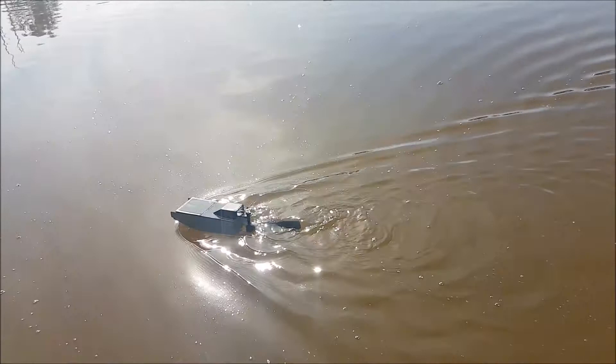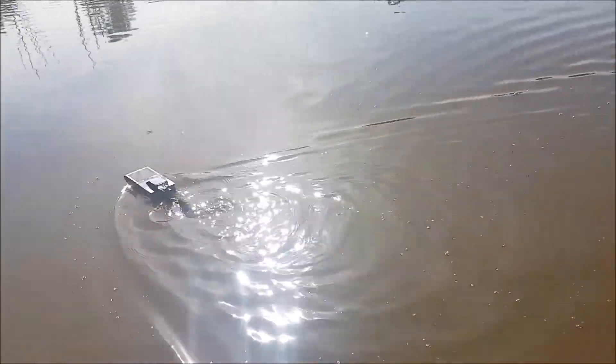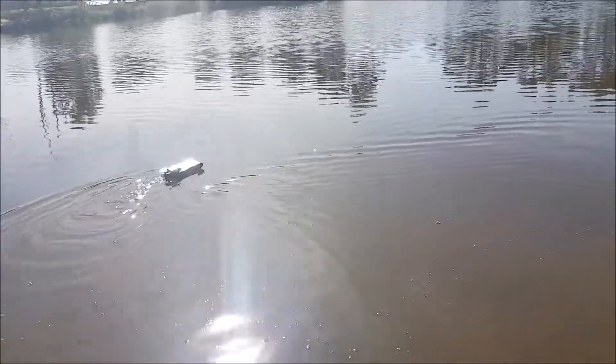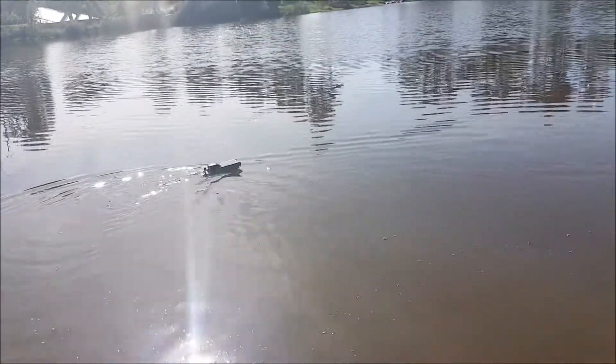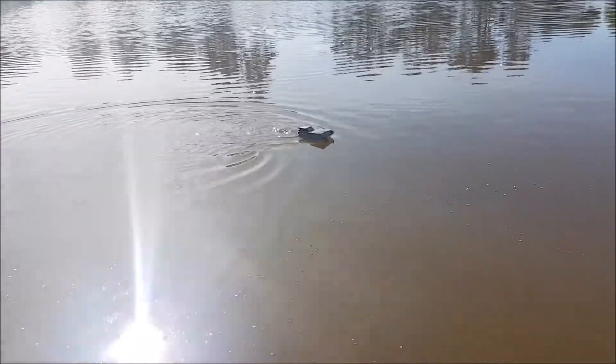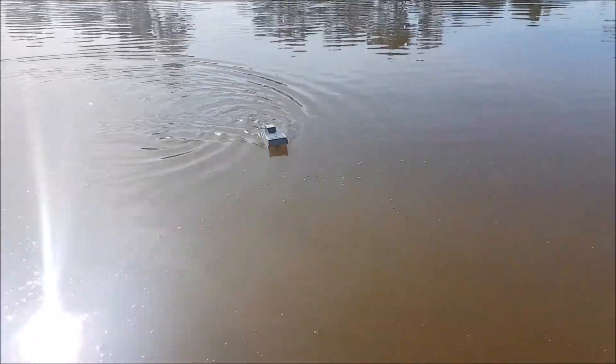I think the best way to get past this steering problem is to actually mount the servo on the undulating tail itself and swivel that, rather than having a fin do the steering from the front. I think it'll be more efficient like that.